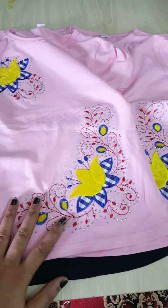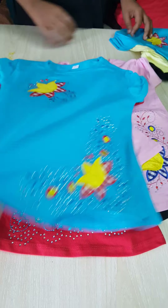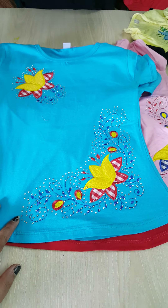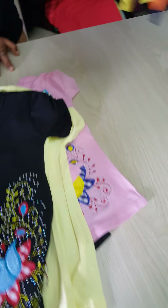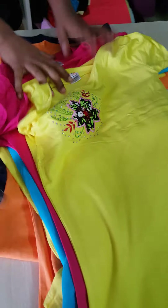Look at how it is — wholesale price, wholesale price. I am going to wear the shirt. I have been wearing the shirt.